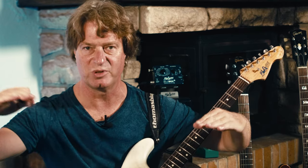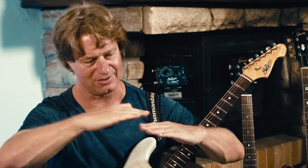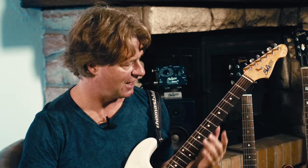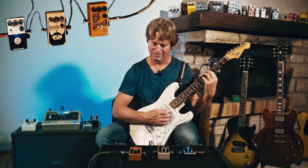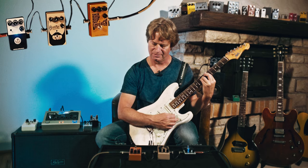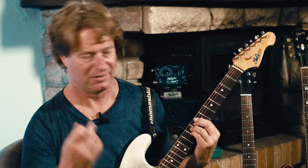There is a modulation in the repeated signal. So when we blend the signal that is modulated and the straight signal, we have this kind of fat tone. Nice delay.